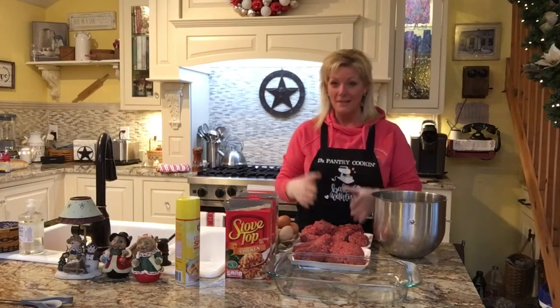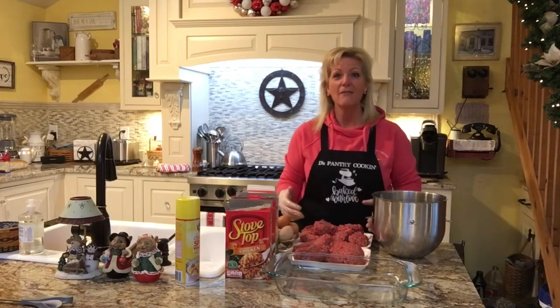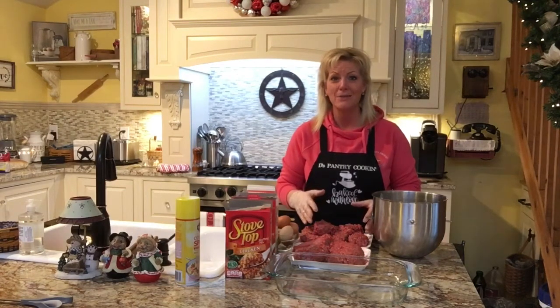This recipe is so easy. You guys are going to be able to do this with no problem at all, and they are so delicious. You can slave over the stove all day creating meatballs, but this is such a quick and easy recipe — you can definitely do this with no problem at all.